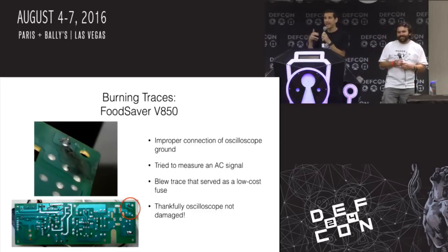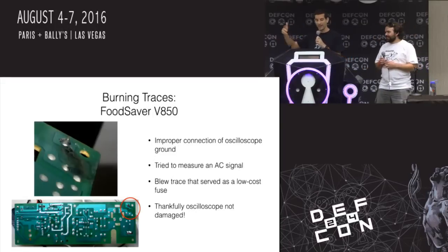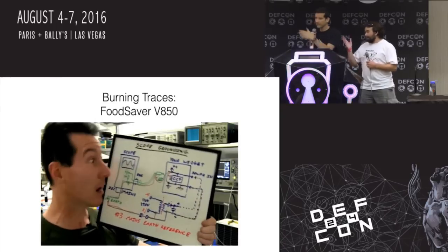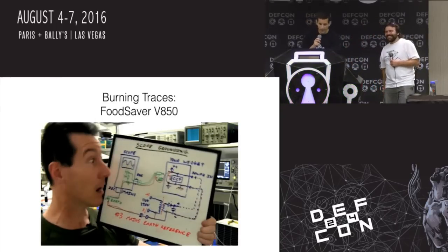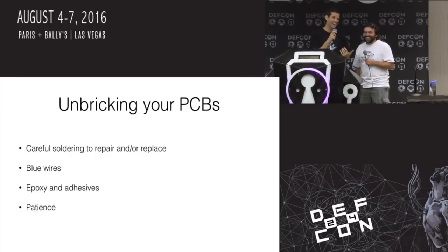The key thing here is: learn how to use your oscilloscope properly. After this I went and studied up on ground loops, hooking up AC things to oscilloscopes, and needing an isolation transformer. But if I had broken my scope, that would have been really bad.